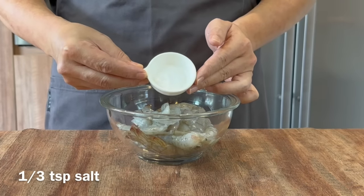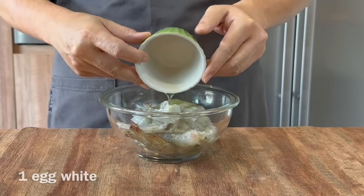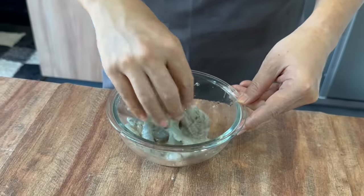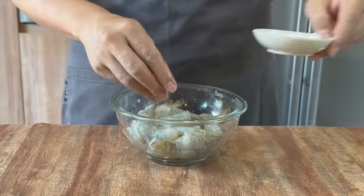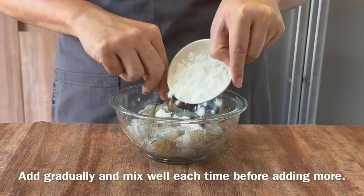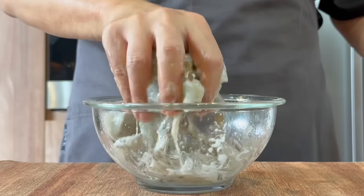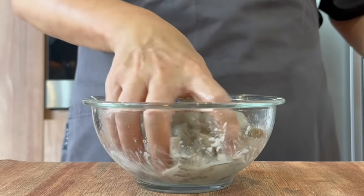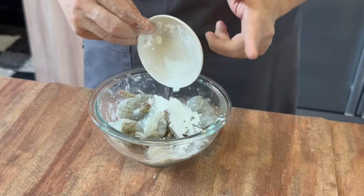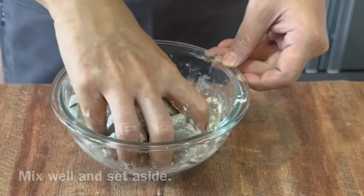Add in 1 third of a teaspoon of salt, and egg white from an egg. Just mix them up first. After they have been coated with the egg white, we will slowly add in 3 tablespoons of corn flour, bit by bit. The purpose of adding the corn flour bit by bit is we want to coat the prawns evenly. Now we add in the rest and mix them up. After mixing, we will set them aside and prepare the sauce.